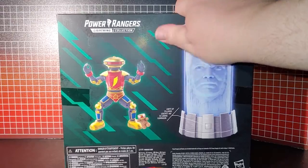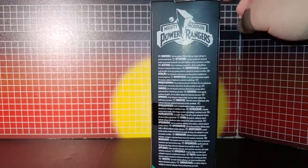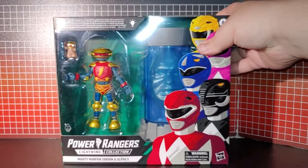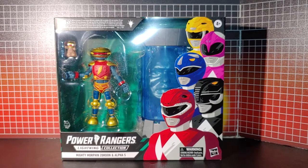Nice little deco going on here, and the display is real nice.